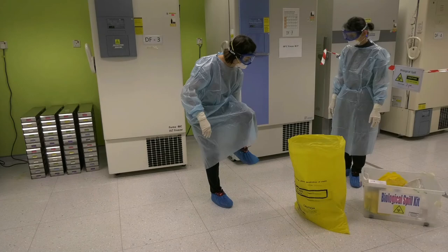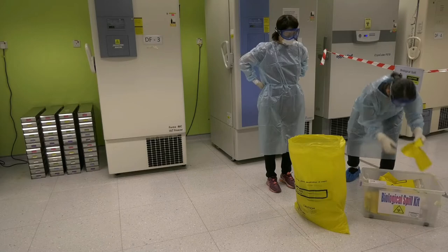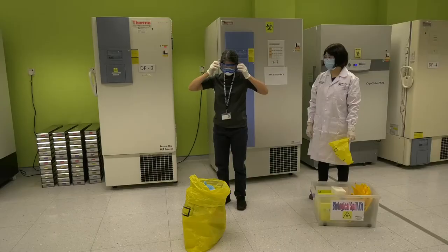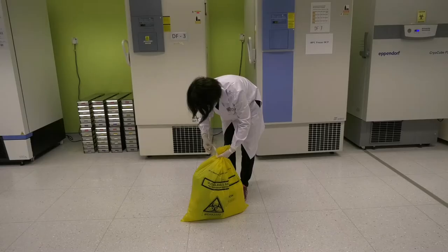Doffing of PPE — last in, first out rule. Shoe covers. Gloves outer layer. Disposable lab coat — inside out gently. Eye protection. N95 respirator handled by straps. Inner gloves. Put on a new pair of gloves to assist your body in doffing off PPE.